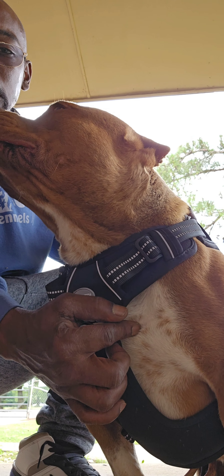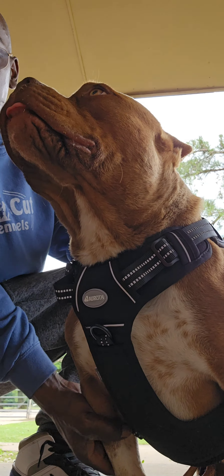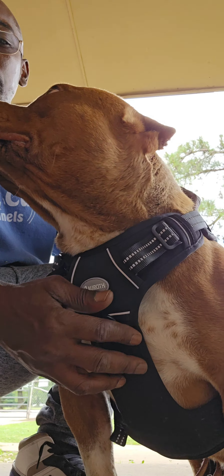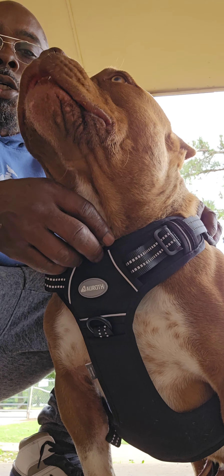What I want to highlight today is these spots here. They go all the way down — it's on his legs, it's all through his chest. And that's not a merle color. American bully has a color pattern called merle, which is very popular.